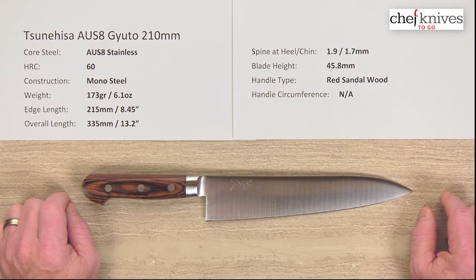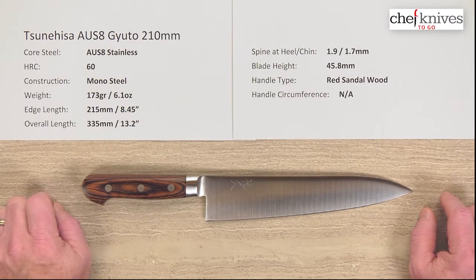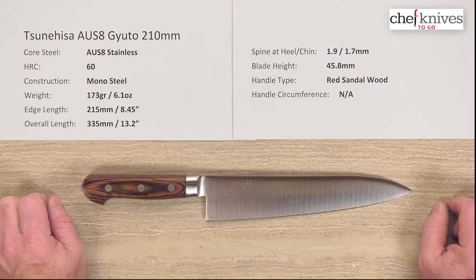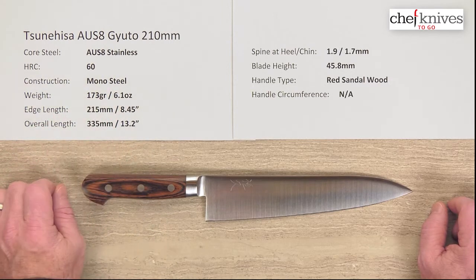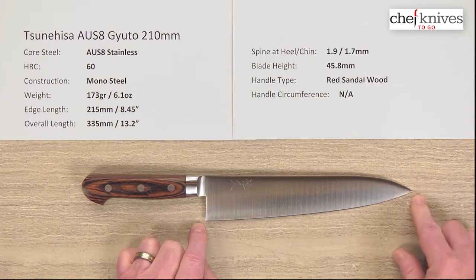But it's a very nicely made blade. So don't be afraid of this steel — this might be right what you need for your particular situation, or if you want to gift a knife like this. The weight and dimensions can vary a little bit knife to knife. This particular one is 173 grams or 6.1 ounces. Edge length is a little oversized, about 215mm on the edge, so just under 8.5 inches of cutting edge.